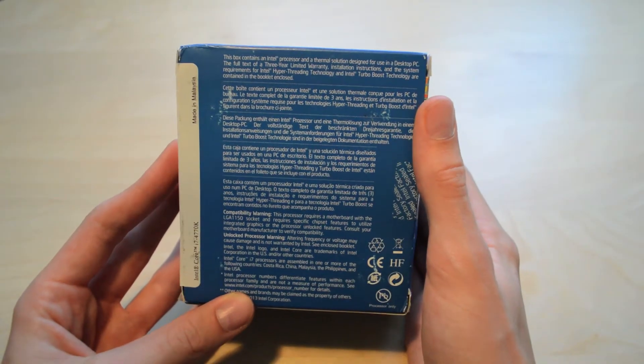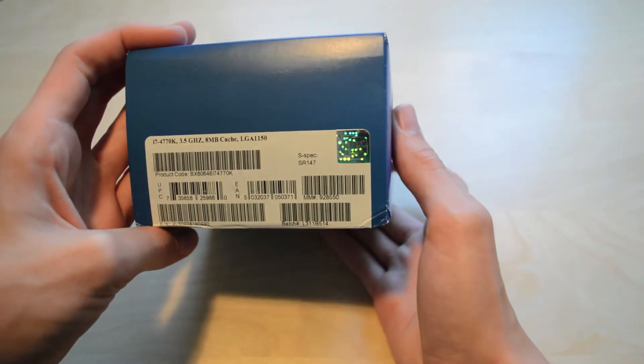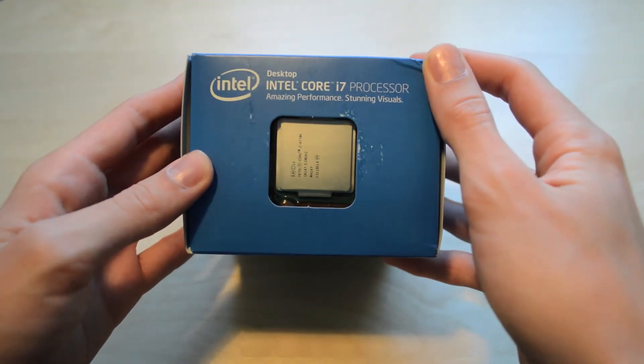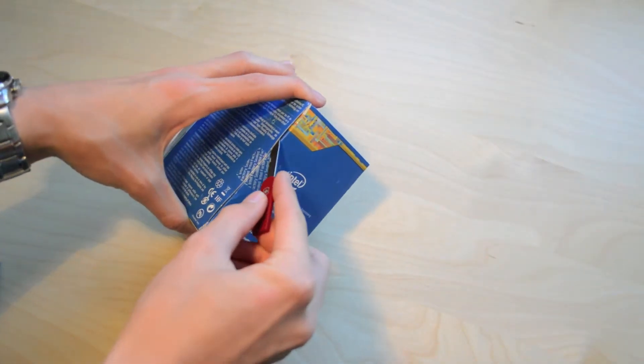On the back of the box you've got some information telling you what's inside. On the other side there you've got the nomenclature telling you the model, the clock speed, the amount of cache, and the socket. On the top there you've got a little window so you can see the CPU itself, which is pretty nice — I like that. I'll whip out my little knife and open up this box.